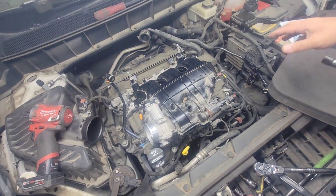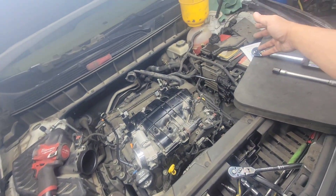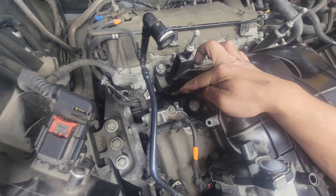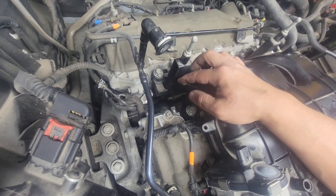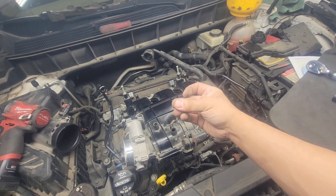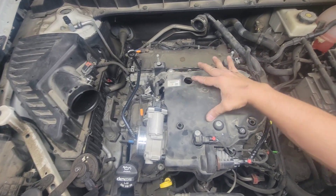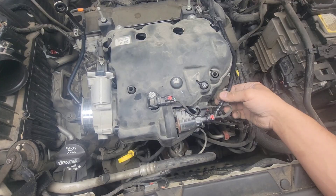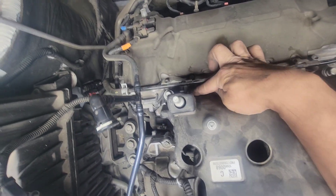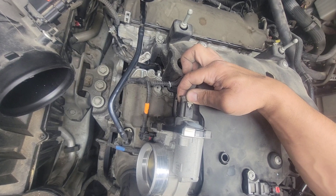Now connect all the connector hoses and the cover. The MAP sensor is one bolt right there. We'll do that and then bleed the air out of the system — I've got the coolant ready. You can pressurize the system to check for leaks at the thermostat or sensor before starting the engine, but I'm confident it's tight. The intake cover has three bolts, MAP sensor one bolt, two connectors, the hose for EVAP, and one bolt for the steel line.